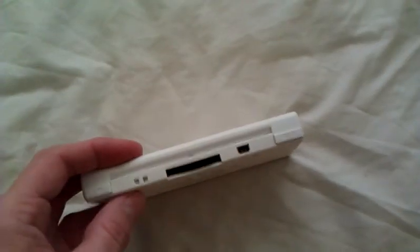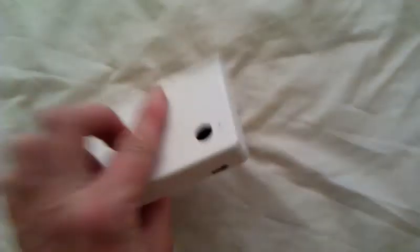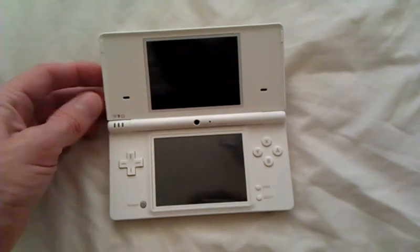Standard buttons for this thing. Oh, and an extra stick. And that's it. Open it up — that's the DSi.